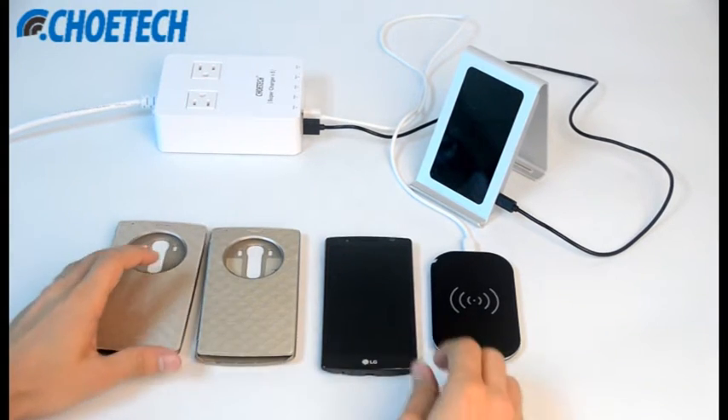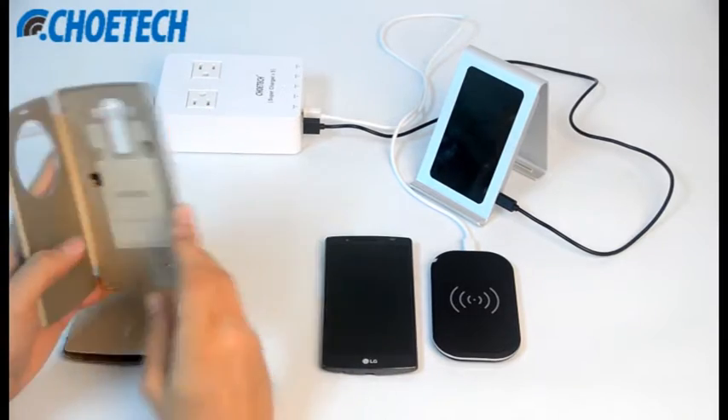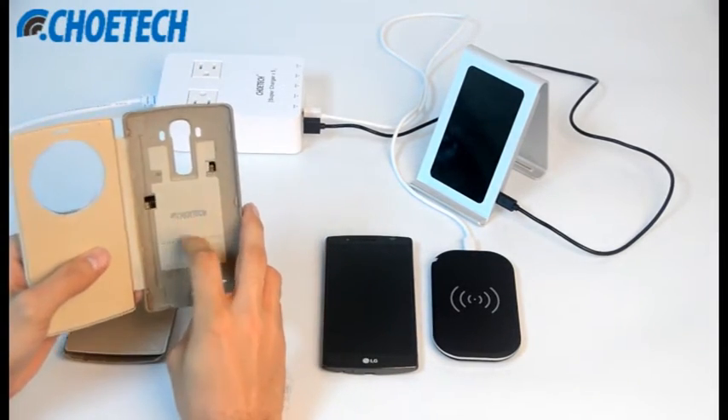Hello everyone, this is Choetech. Today we are going to introduce our new product, the wireless receiver quick circle case with a wireless receiver inside.